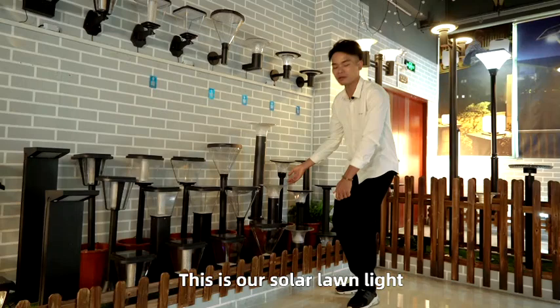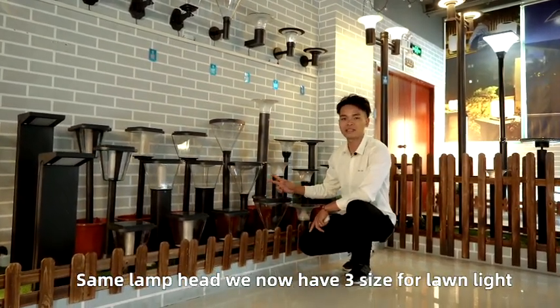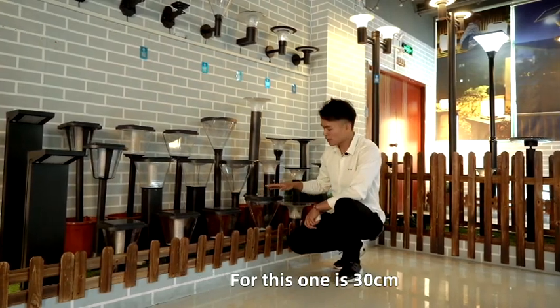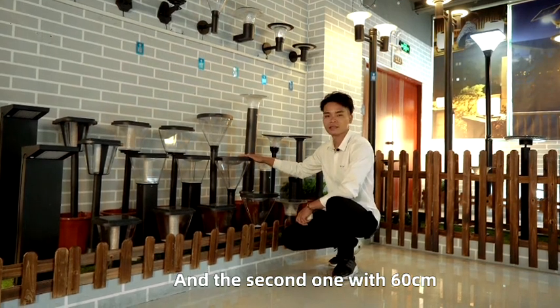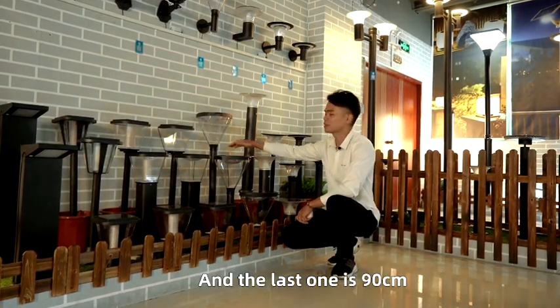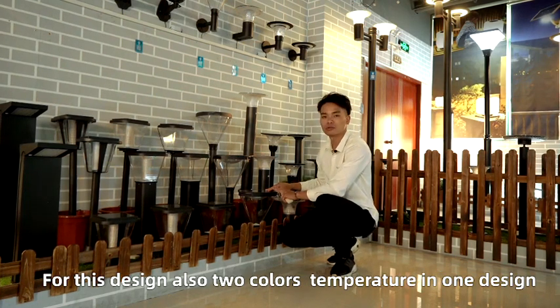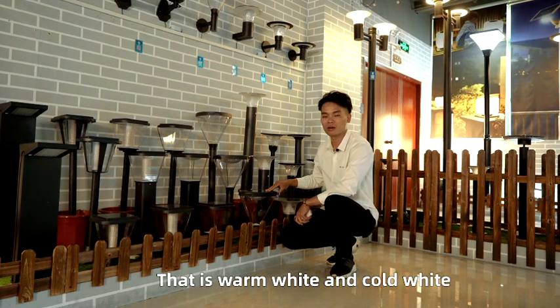This is our solar long lights. We now have three sizes for the long lights: the first one is 30 centimeters, the second one is 60 centimeters, and the last one is 90 centimeters. This one is also two color temperatures in one design — warm white and cool white.